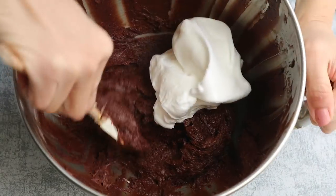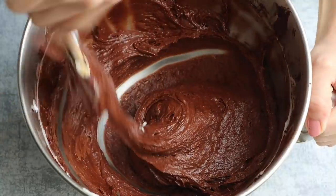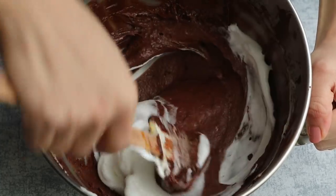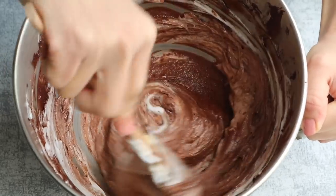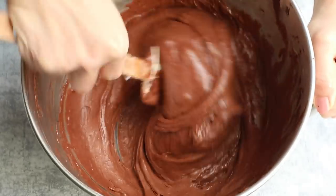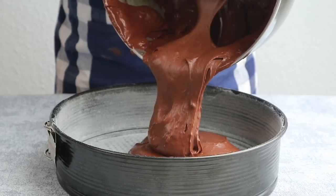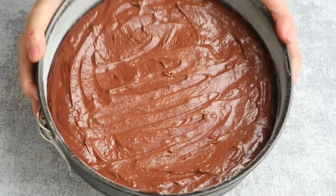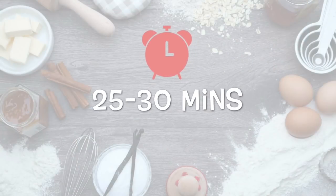Gently fold the egg whites into the butter and repeat until the egg whites are finished. Pour the batter into the prepared pan and spread evenly. Bake in the preheated oven for 25 to 30 minutes.